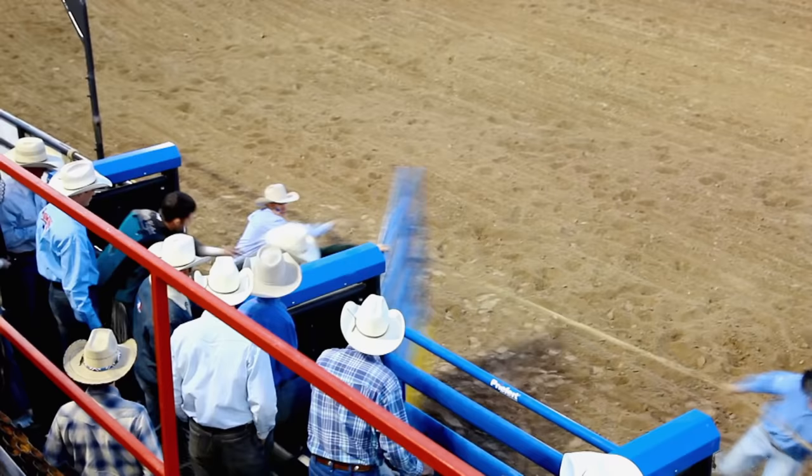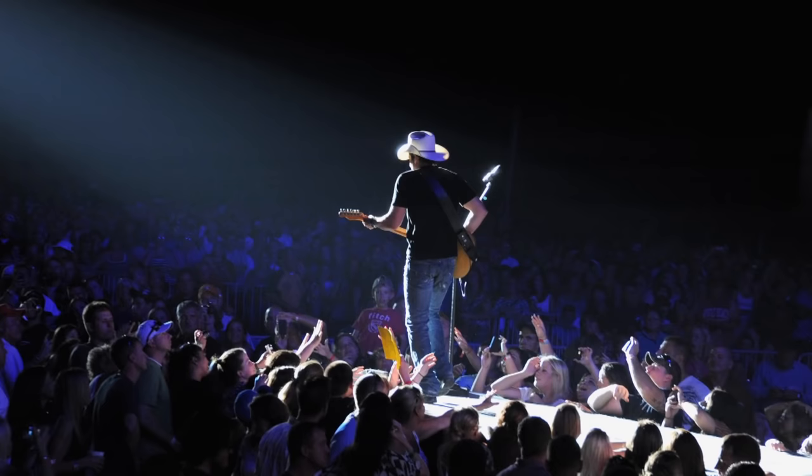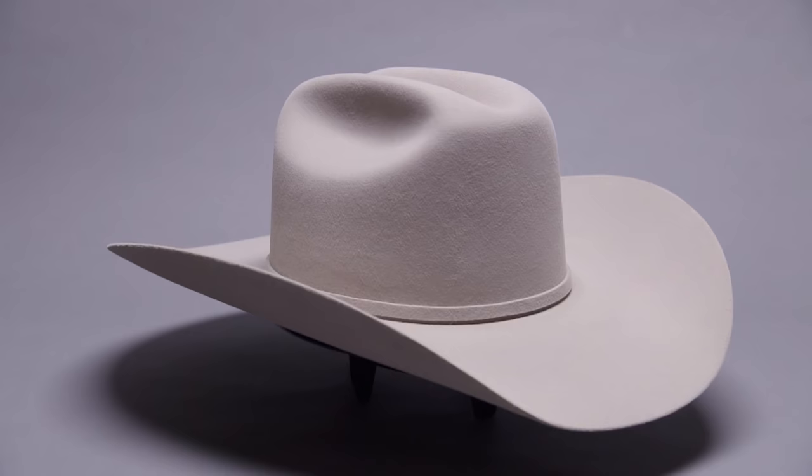This hat has become the stuff of legend. Stetson — everyone from Buffalo Bill to presidents and pop stars has worn one. Stetson invented the cowboy hat, and today their most popular style is the Skyline. The country music stars on television today, that is the profile that they wear.